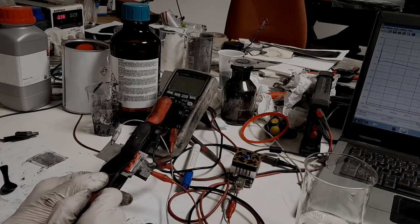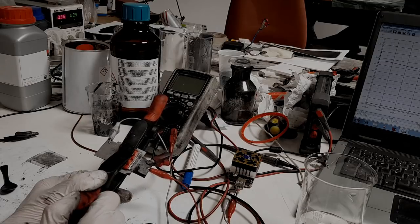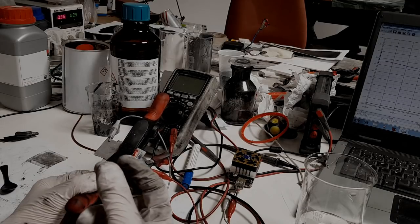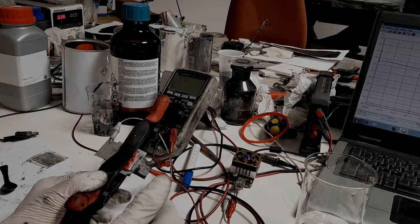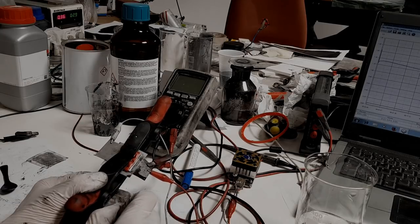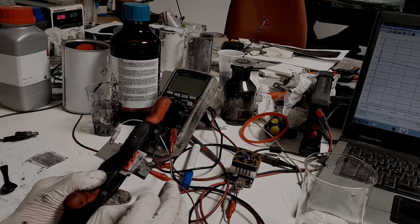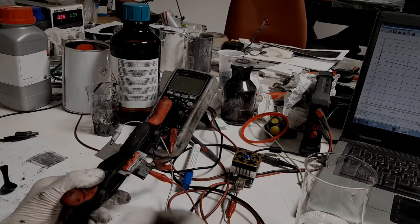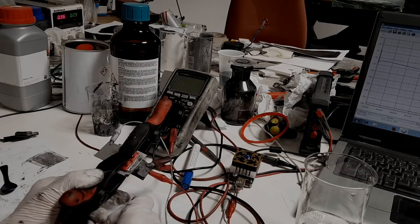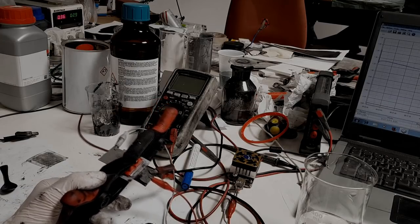The electrolyte was made from aluminum chloride and ethylene glycol, which gives a jelly-like electrolyte. I first tried water as the solvent but with water I only got 1.3 volts. With an organic solvent I get much higher voltage.